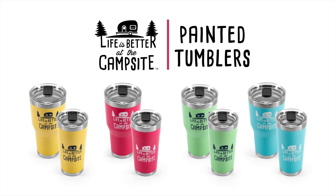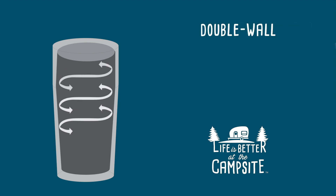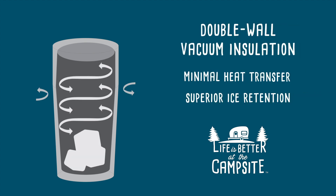Introducing the Life is Better at the Campsite Painted Tumblers. The body of the tumbler features a double-wall vacuum insulation, ensuring that there's minimal heat transfer and superior ice retention, keeping your hot drinks hot and your cold drinks freezing cold.